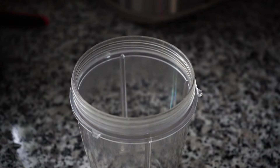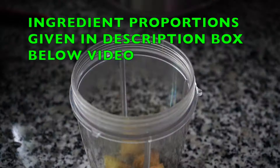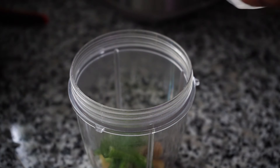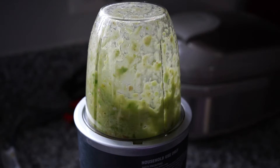Let's start with the blender. Add ginger, garlic, and a serrano pepper with all seeds taken out — you can also use green chilies in place of serrano. Add four tablespoons of water and blend to a smooth paste.